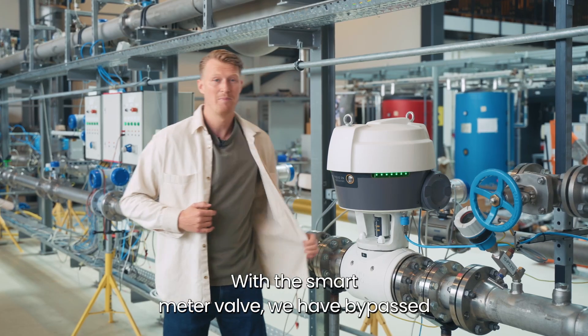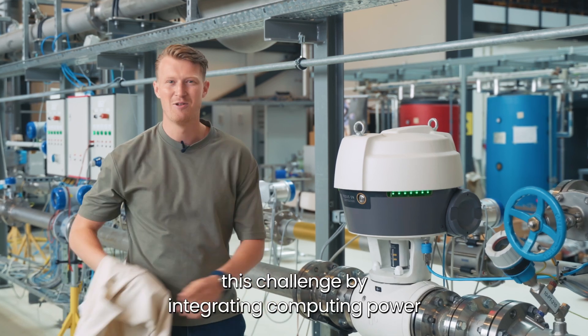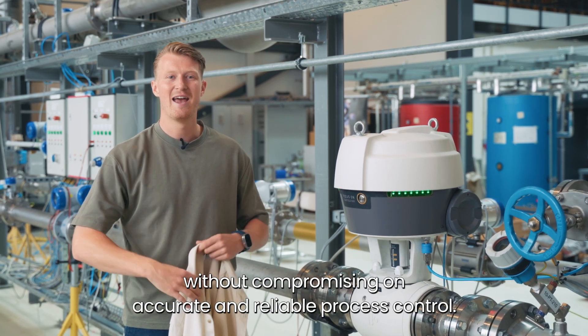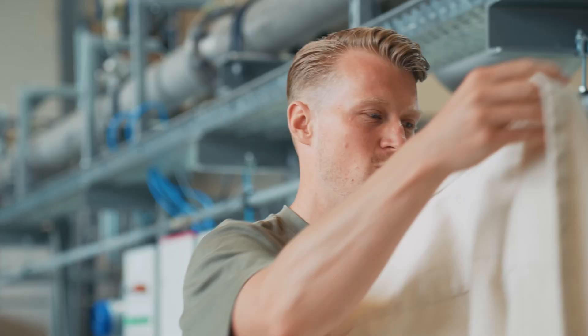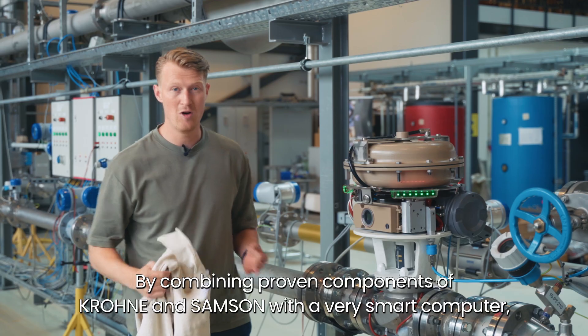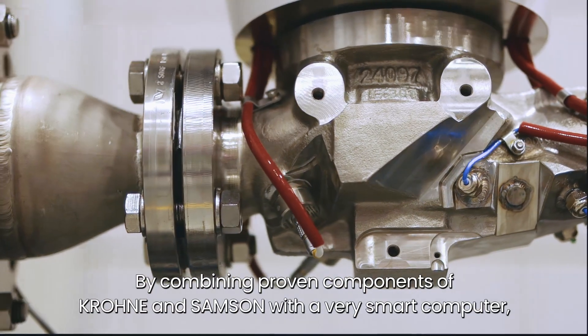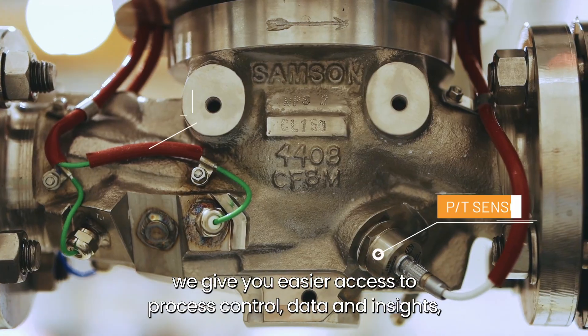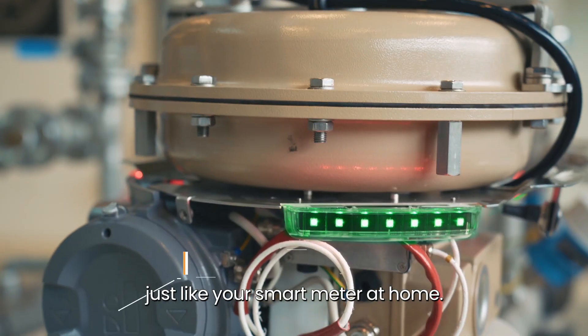With the smart media valve, we have bypassed this challenge by integrating computing power without compromising on accurate and reliable process control. By combining proven components of Krona and Samson with a very smart computer, we give you easier access to process control, data and insights — just like your smart meter at home.